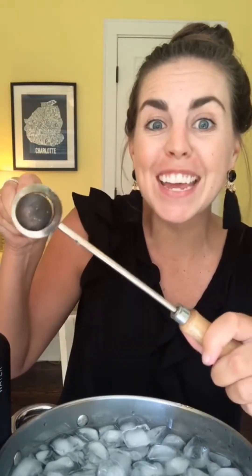Let's heat up the rod and see what happens. Since the rod is made of metal, it also expands, so the ball can fit again.